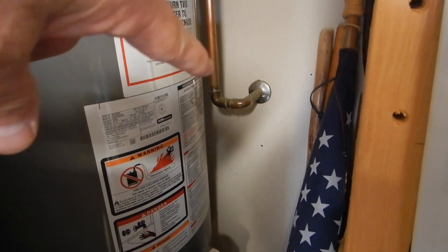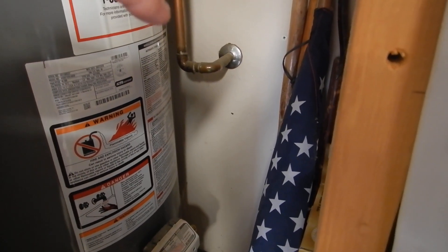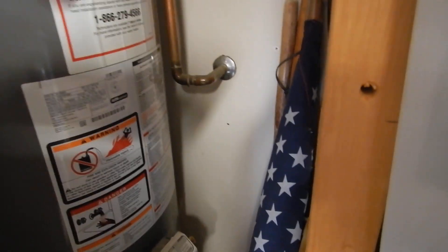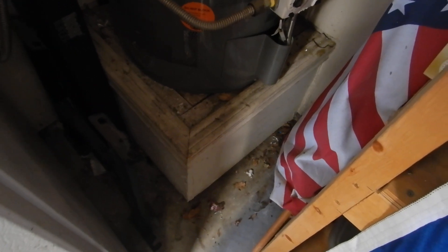Now we saw in a previous video that our temperature pressure relief valve drain piping discharges higher than six inches from the ground. And what we couldn't tell is that we don't have a safety pan — we don't have a safety pan drain pipe.